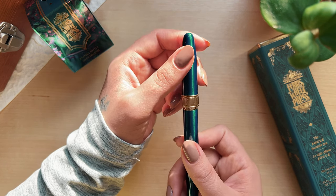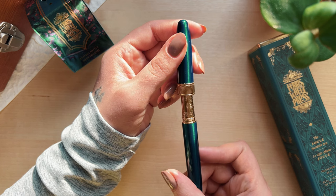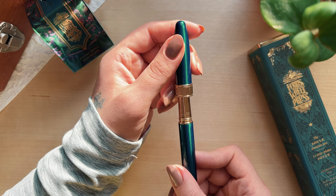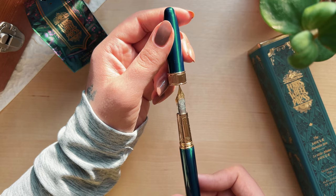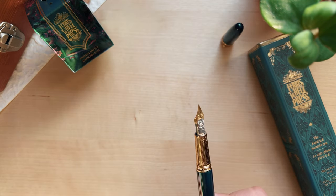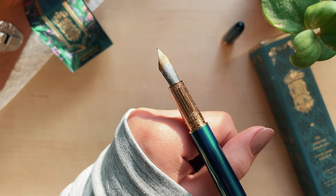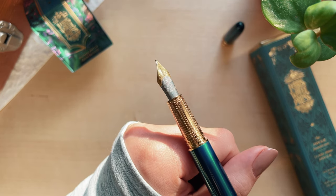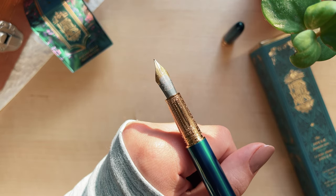That was a peek at the grip section — oh my goodness, that is so beautiful. I knew it had details to it but I for some reason didn't think it would be this intricate. I don't even know what's on this, it's so beautiful. It kind of reminds me of hieroglyphics on a wall.